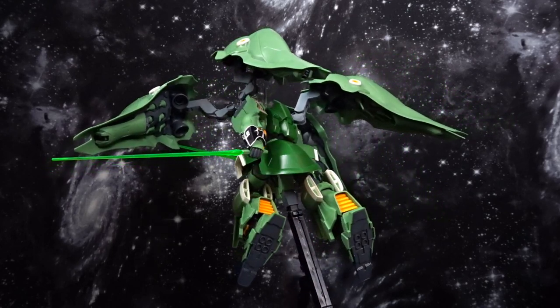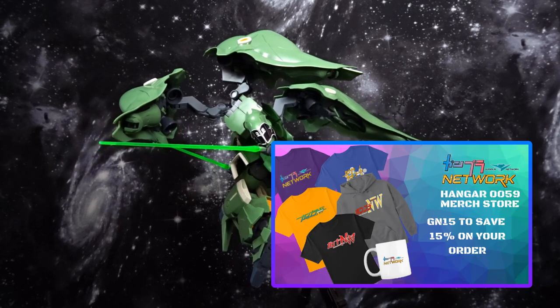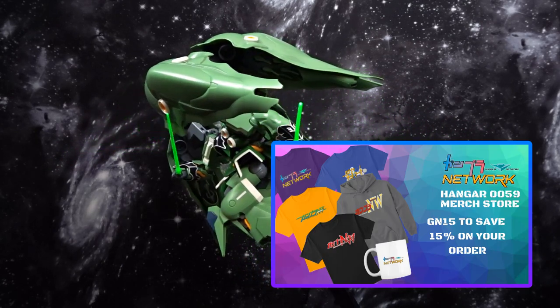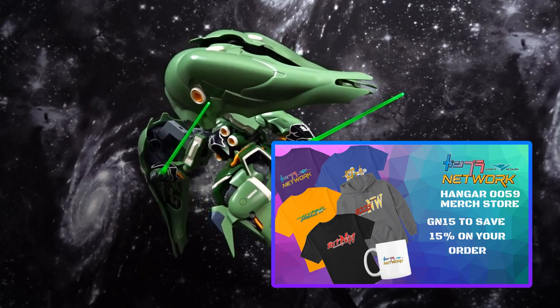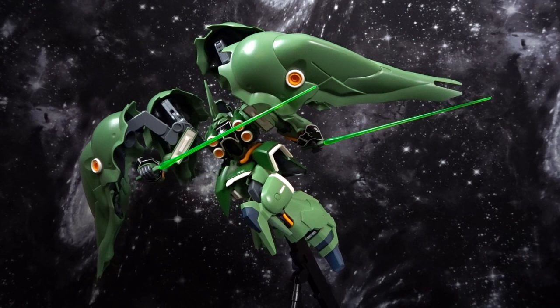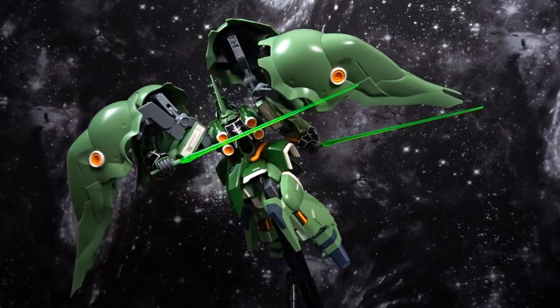Alright, that's it for this one. Thank you so much for watching. Don't forget to head over to our merch store in the link in the description below, and use your code GN15 to save 15% off of your t-shirt, mug, sticker, long sleeve, or hoodie. This is Boomzy with the Gunpla Network, and as always, don't forget to keep building.